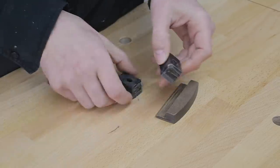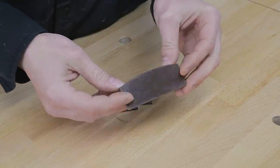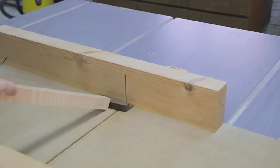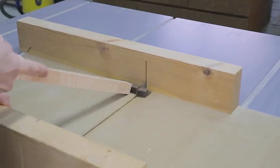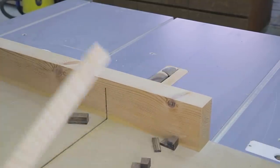You can see the condition of the guides here — they're quite warped. I'll use some pieces of HPL to make them again. It's a very hard material and it's ideal for a guide. I cut them to length with a table saw and with a 3D router I made some adjustment grooves.